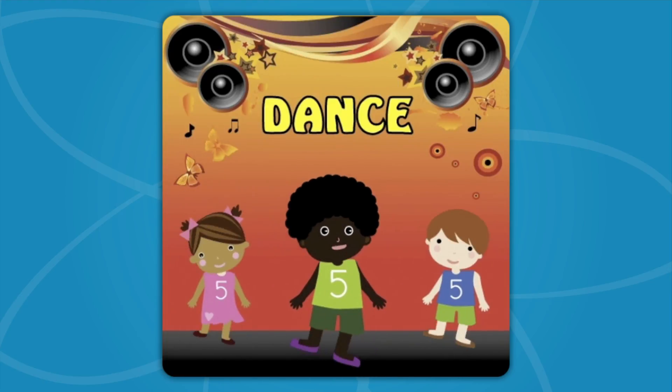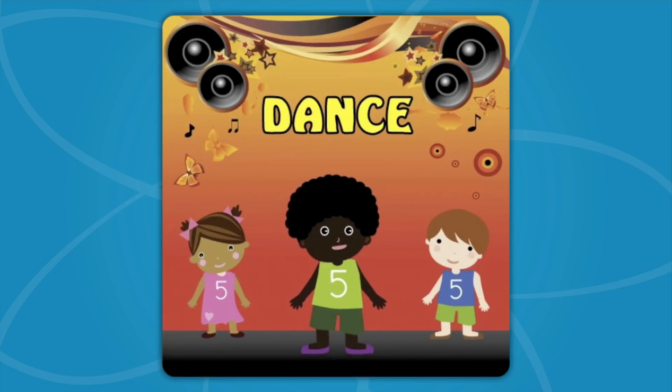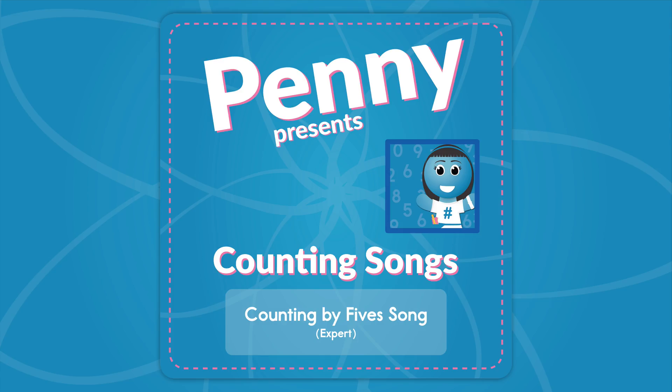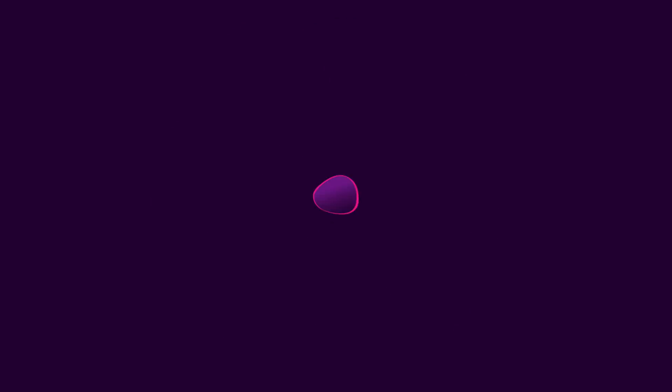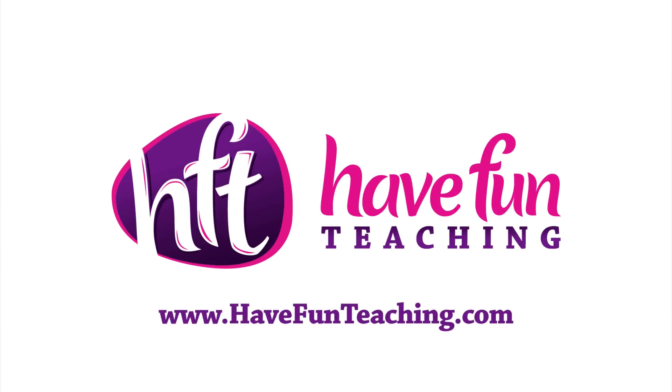Now do your dance! Ha ha ha ha ha ha ha! Ha ha ha ha!